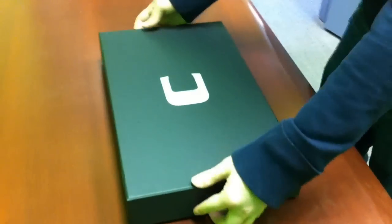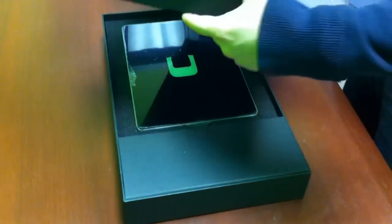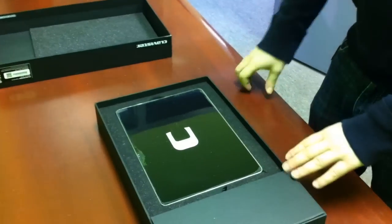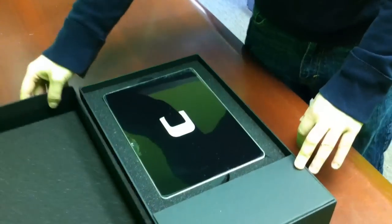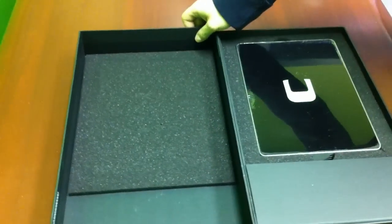So let's open it up. The top just slides off, quite the change from just a brown box that has flaps that open up. So this is the unit itself, and nice touches all around. You've got the foam on the top of the box, protecting the top of the unit.